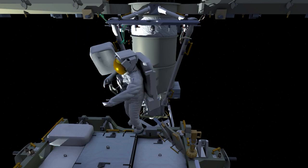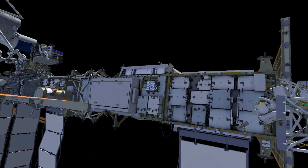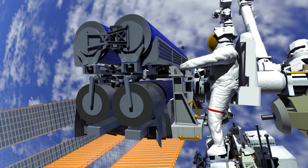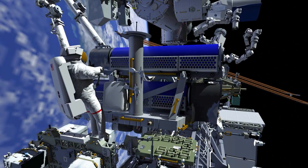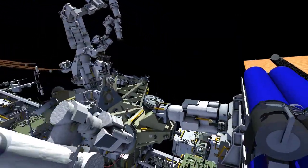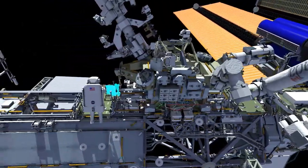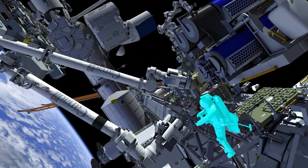Shane retrieves his pistol grip tool and makes his way back inboard to join Thomas. Thomas prepares the release bolts down to the last few turns. Thomas installs one of the handling aids and makes his way back around IROSA. He changes out his pistol grip tool and makes his way down to the crew and equipment translation aid, or CETA cart, and retrieves the foot restraint that he'll use on the end of the arm for his work with IROSA.